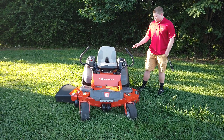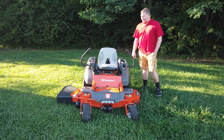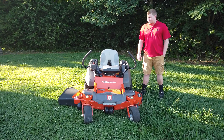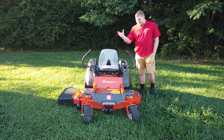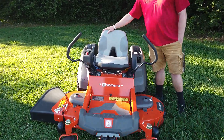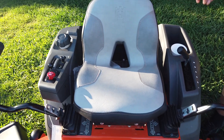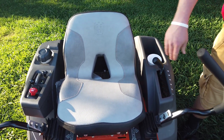Today we're looking at our Husqvarna Z254F Zero Turn. This is going to be the residential series for this machine. Starting off, you can see it does have this nicer high back seat on there. It's not a full high back seat like the semi-commercial and commercial models, but it is better than the normal residential seats on the machines.